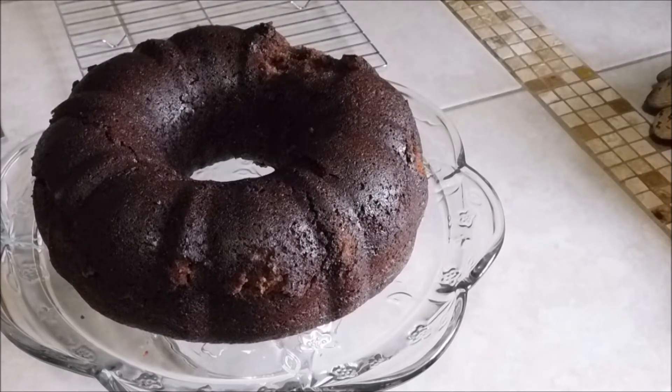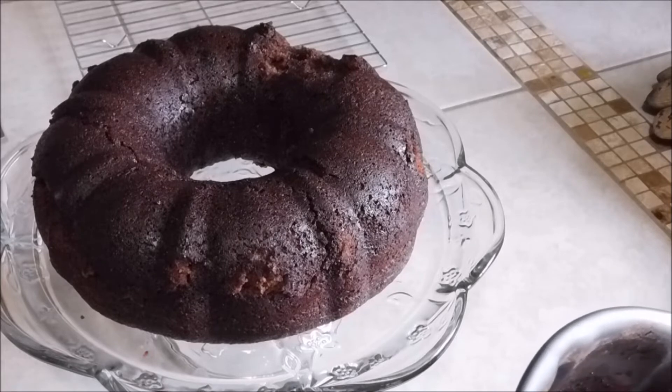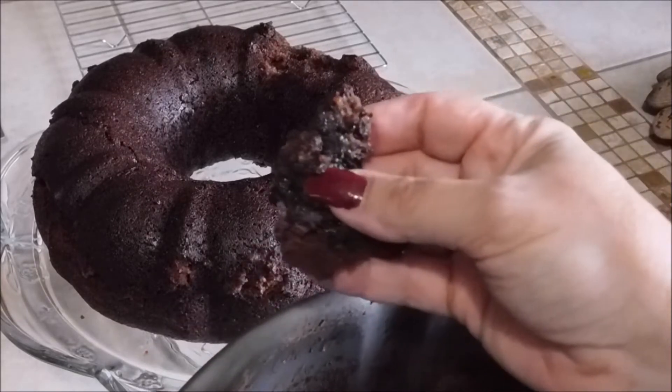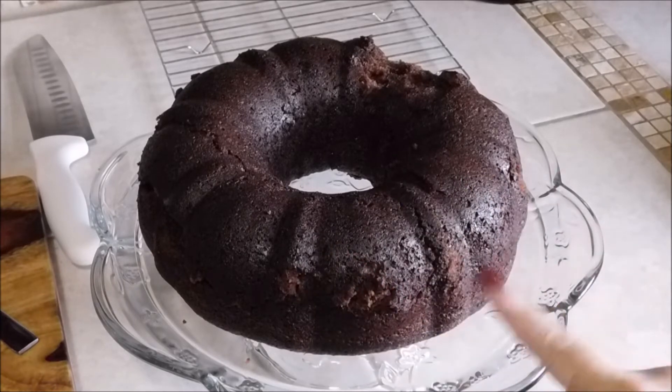I tasted the little pieces that fell off and it's really, really good. I think what happened — why I lost that big chunk — is all the chocolate chips that fell to the bottom. If you know what happened, let me know in the comments. I can take criticism. The cake is really good. We're going to let this cool down completely and then put some ganache on it.